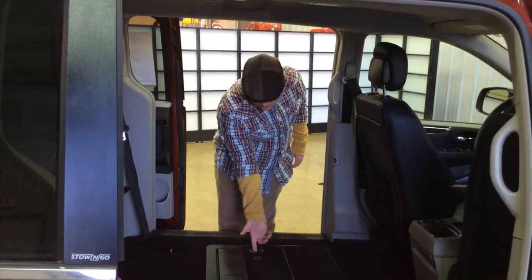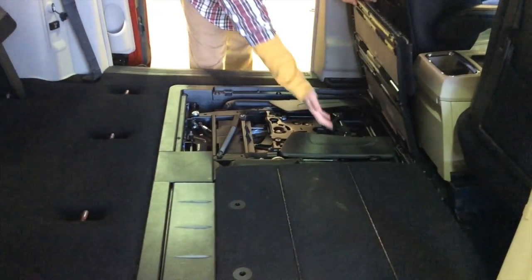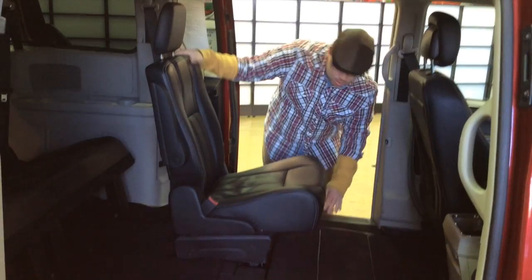Alright, let's go ahead and get the seat back out. Let's open up the floor again. There's a little strap — just pull it. Make sure the seat latch is in place, and you're all set.